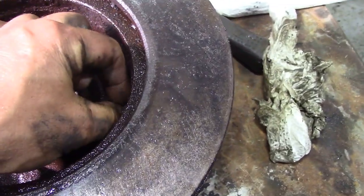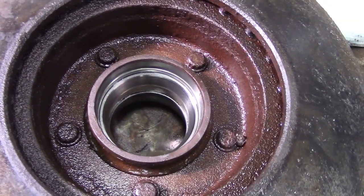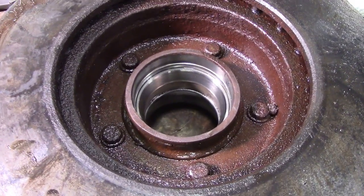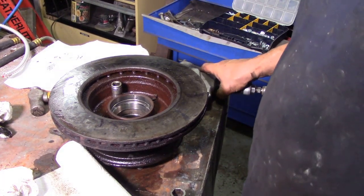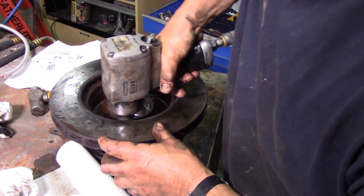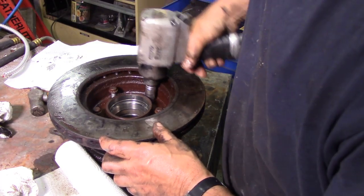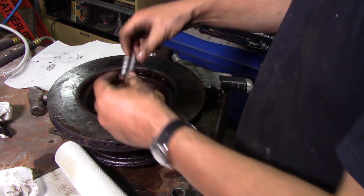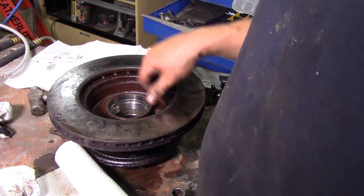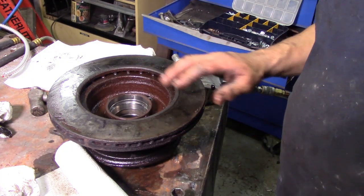We're going to get these spline bolts off - I'm not sure what size they are, I thought 12mm but it's actually 14mm. Make sure the spline bolts are okay until you round them off - take them out, notice they're not rusty, that's a good thing. The next thing we've got to do is press the hub out. We're going to support this in two blocks of wood on the press and push it out. Some people hammer them out - I don't, I press them.